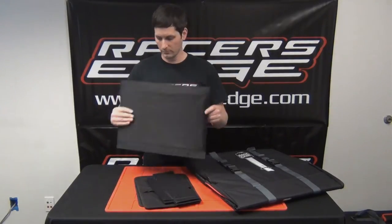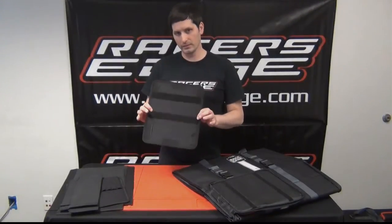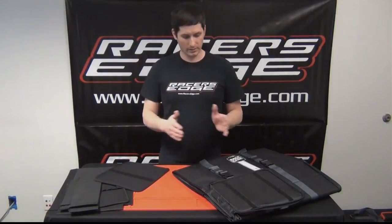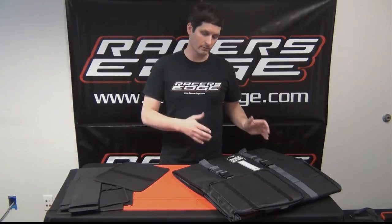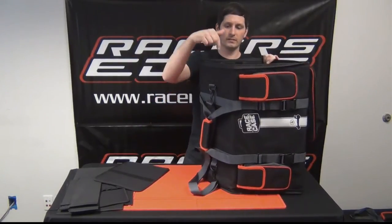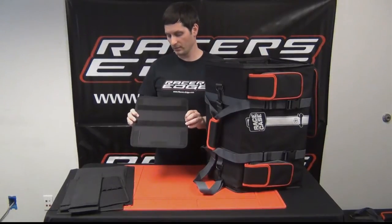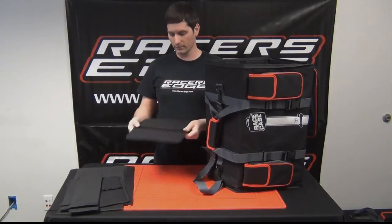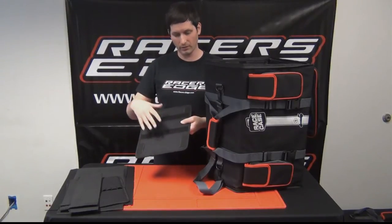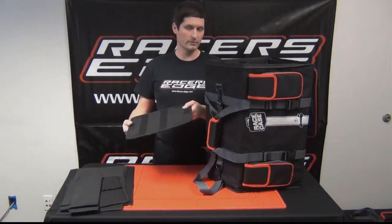The easiest way to get this installed in the bag is to stand it up and identify which side is the small compartment and which is the buggy compartment. With that side facing us from the top, you want to see which end goes where, because they're obviously different. This is the side that's going to be the cargo side, where your other shelves are going to get installed, so that one is facing up.